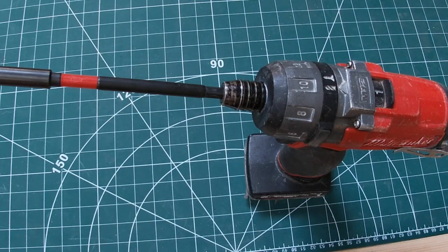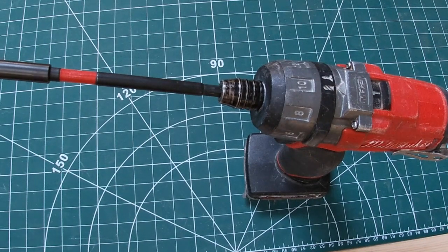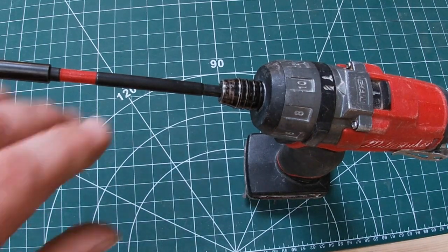— my HSS bits are all quarter-inch hex, because this drill does everything. It's so powerful — I think the torque setting on maximum is 57 Newton metres.